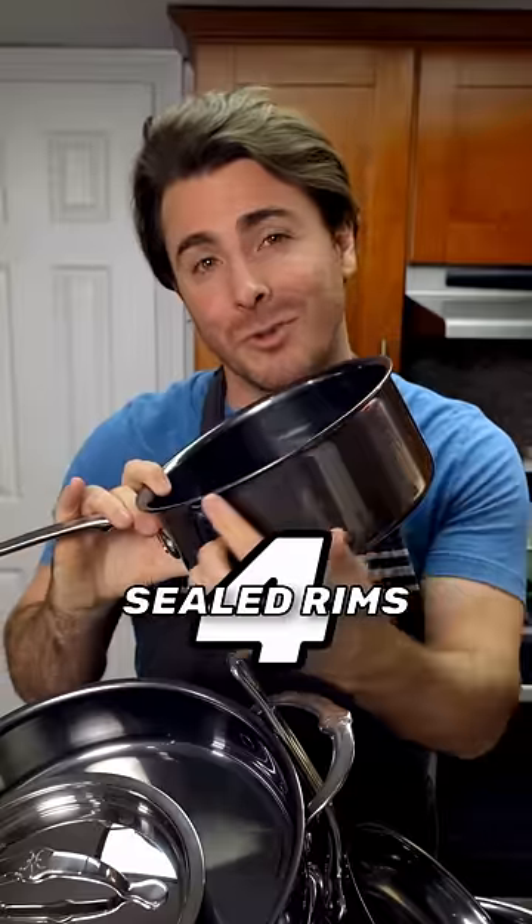Four, look for fully sealed rims instead of open or rolled ones. This makes the pan fully dishwasher safe and prevents rust and grime from building up in the crevices.